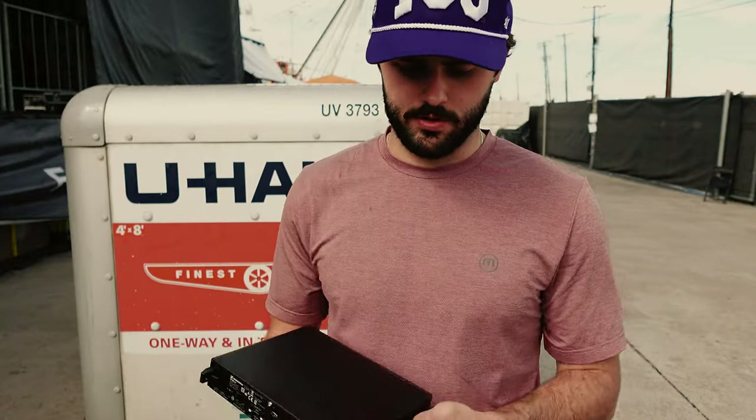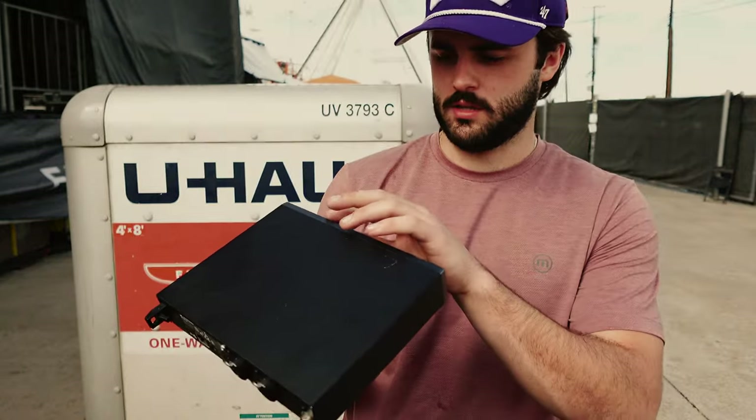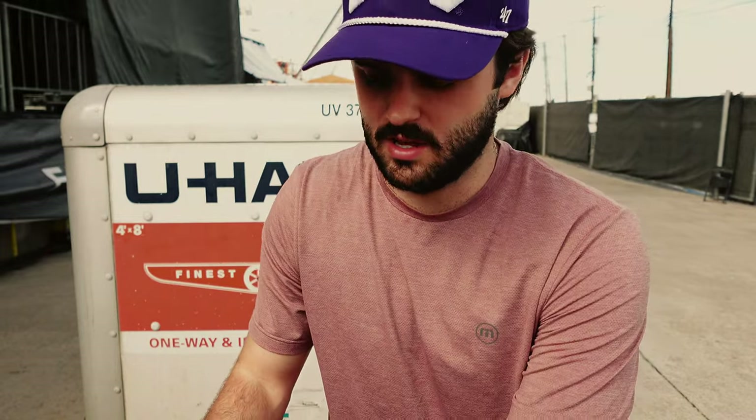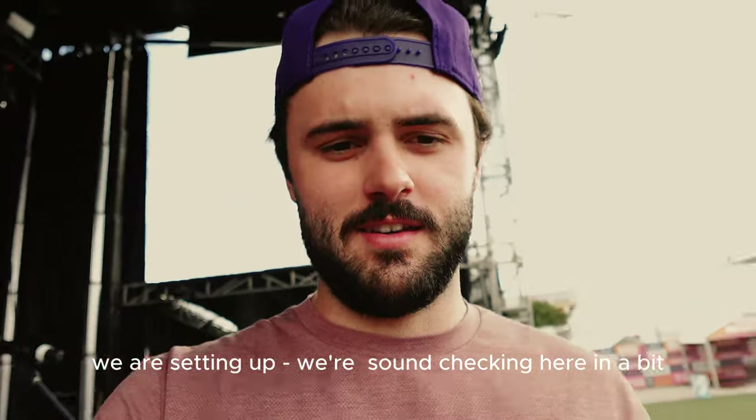We had a question to do a review on what gear we use, so I figured I'd start with our ears. This is the pack I use - it's called Sennheiser, I can drop the link in the description. These are our in-ear monitors that we wear so we can hear ourselves on stage. Today we're actually using the house sound monitors to make it easier, but if you're starting off these are a good reasonably priced pair.